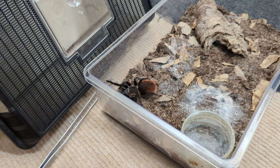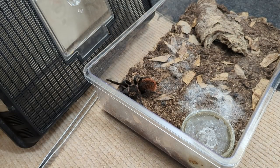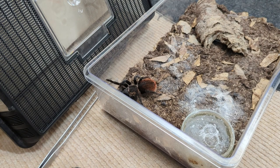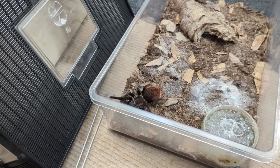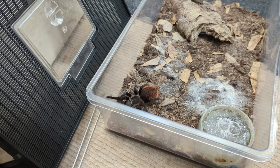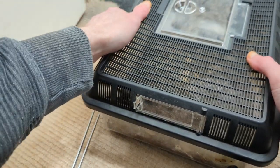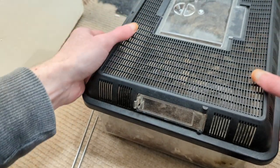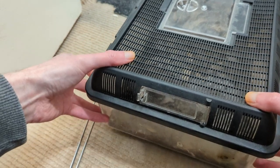A tarantula a bit like your Acanthoscurria geniculata and your Lasiodora will eat and eat and eat until they explode. Just the dish. Like I said, it would be no food boluses — obviously she's on a diet until she molts. This is our unsexed Hysterocrates gigas, the Cameroon baboon. Just having a look from here — I know if I take the lid off — but from here there's a full water dish and there's no food boluses. It's a spider we've not seen since we put it in the enclosure.